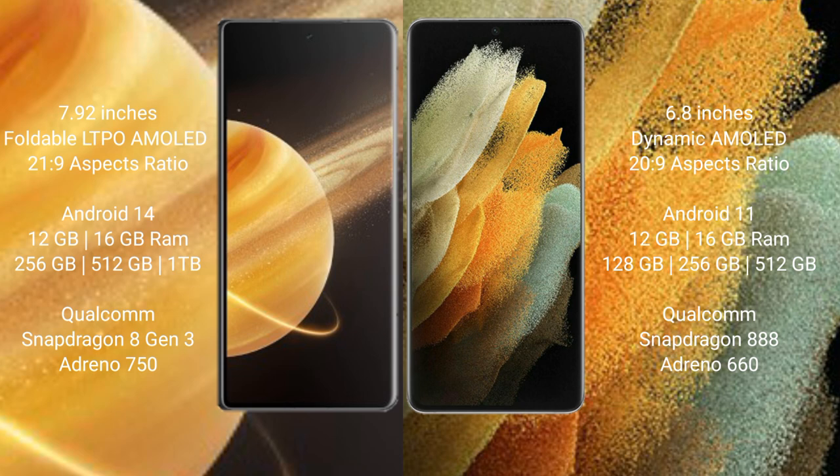Honor Magic V3 runs on the Android 14 operating system. Samsung Galaxy S21 Ultra runs on the Android 11 operating system. Honor Magic V3 comes with 16GB RAM and 256GB, 512GB, or 1TB internal storage, powered by the Qualcomm Snapdragon 8 Gen 3 processor.